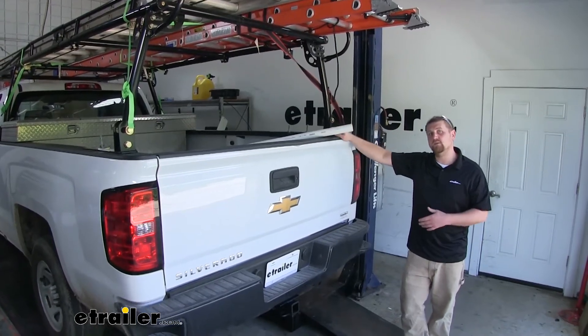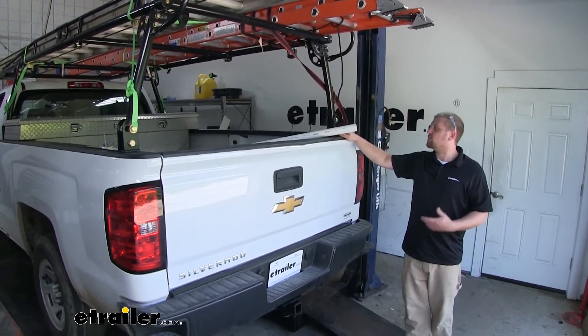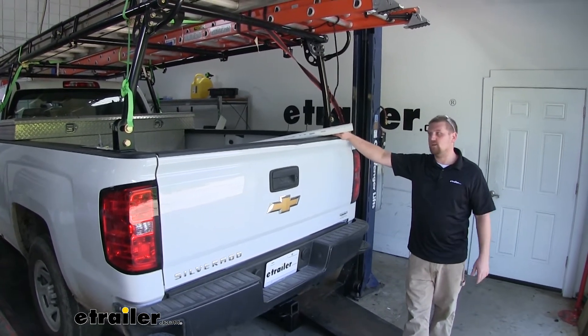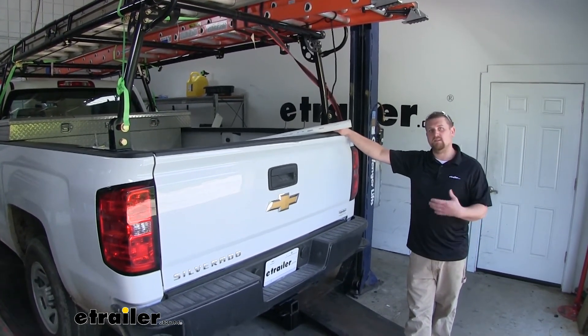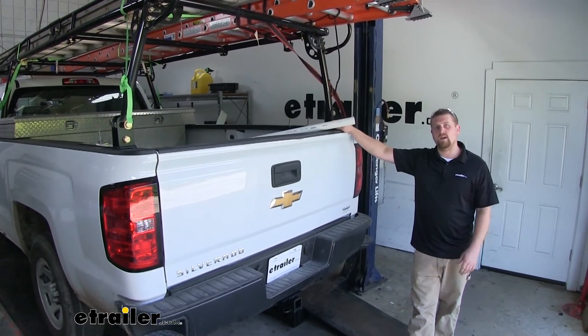This truck is a perfect example of how this is going to make your life a little bit easier. He's going to be able to take all his equipment out of the bed of the truck, maybe throw it on a trailer, free up some space and make it easier to get to, and on the weekend if he wants to take his boat down to the river he's going to have no problem doing that.